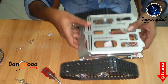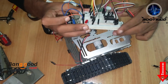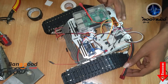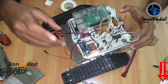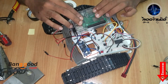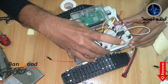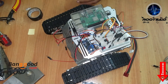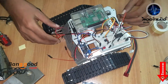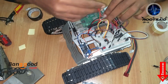Once the chassis was ready, I started fixing all the boards on the chassis — the Raspberry Pi and the motor driver circuit. I thought of using a breadboard for the driver circuit but it was really messy, so I replaced the driver circuit with an L298N motor driver board. Then I placed the battery on the bottom plate and fixed it with some double-sided tape.